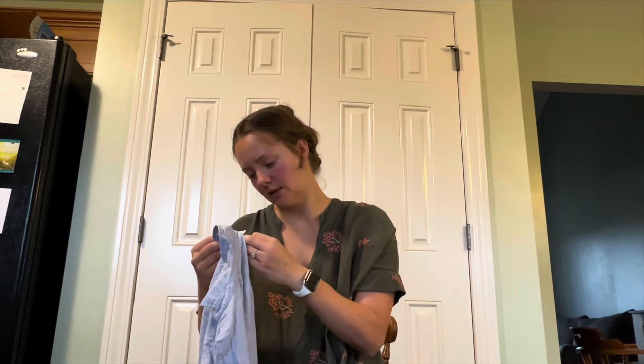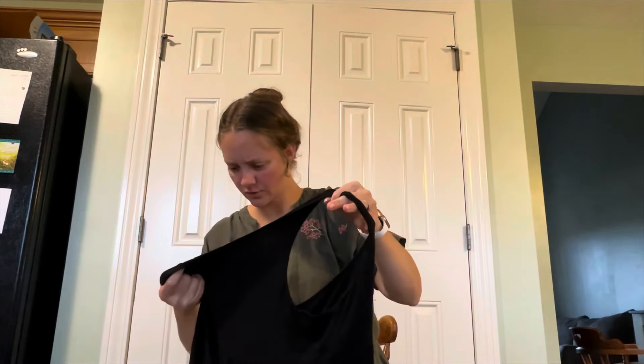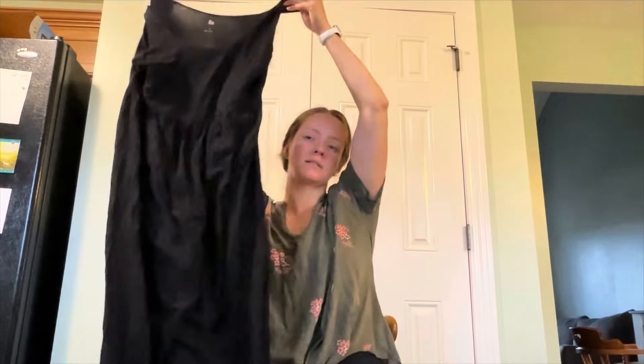H&M linen blend, size small, button down — I love that it's a linen blend. This is all in peace. A black dress from SO, sold at Kohl's — looks like maxi length, but it does have some pilling.